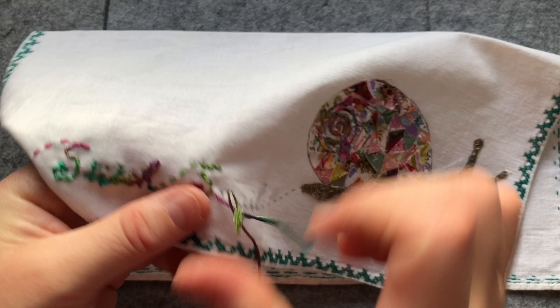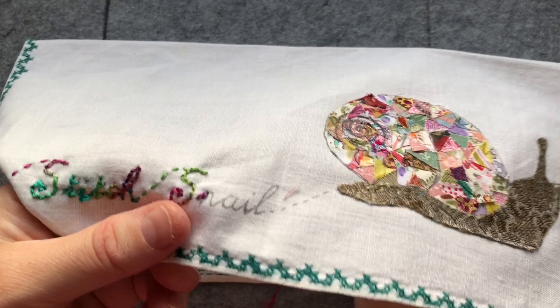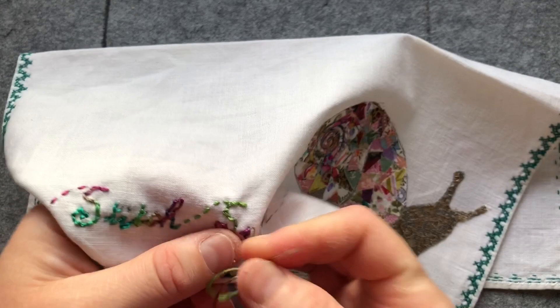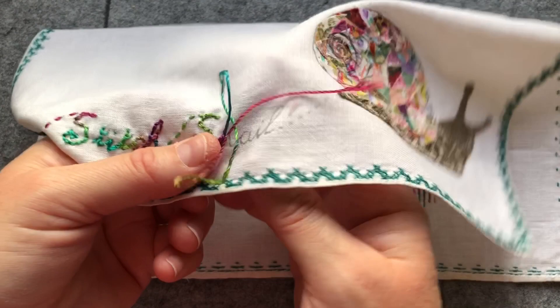I thought you wouldn't want to watch me stitch all the letters, so I'll just do the snail part - that will be enough stitching to watch. You could also couch down a thread, where you hold the thread and do little stitches over each side to hold it in place, but I really wanted to use this Wonderfill thread and do the back stitch.